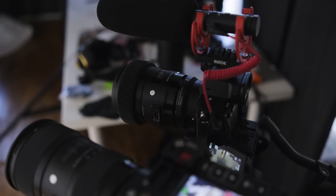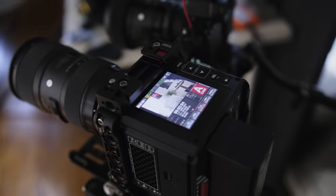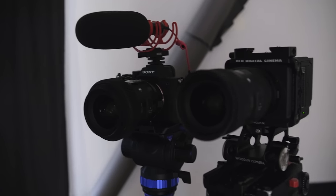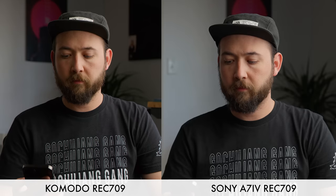The first thing I did with this camera after I pulled it out of the box was compare it to my Red Komodo. That just made sense. I also wanted to see how well I can match it to my Red Komodo, because if it's going to be my B camera in the future, that's going to be super important — how well those colors can match. Normally I would say it's silly, like why even try to match a Sony to a Red? Just get two bodies that are the same.